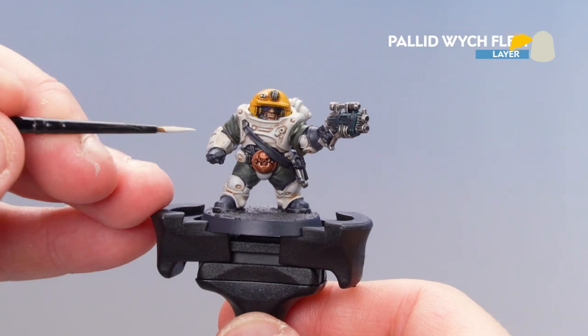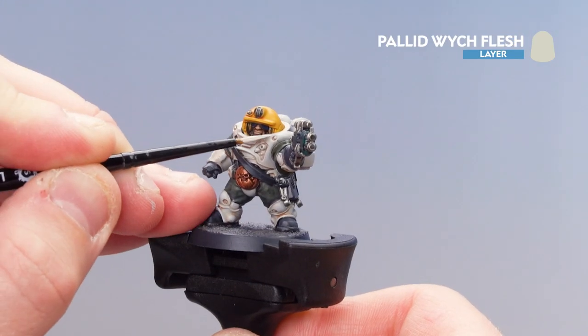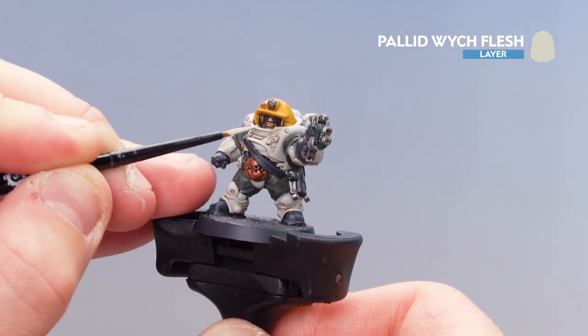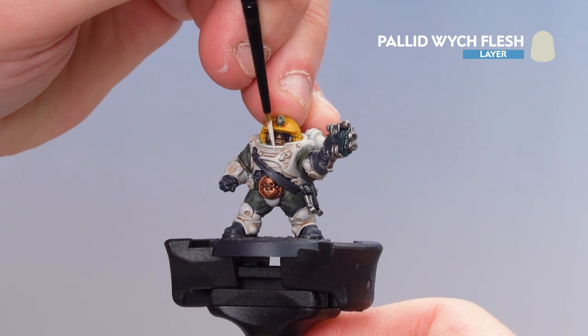That's tidied up and done. What we're now going to do is get some Pallid Witch Flesh and just finish off with some little highlights here and there. I'm just going to pick out some of these rivets and also some of the hard edges as well. Where possible, just use the edge of the brush to get a nice consistent line.